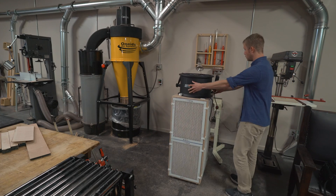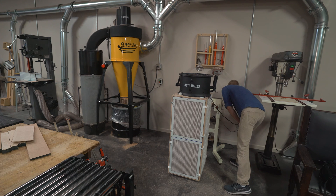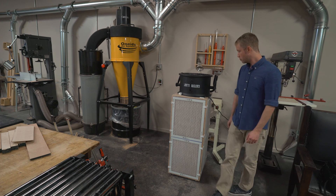Sometimes, even when you have a top-of-the-line dust collector, you still end up with dust all over the place. That's when you need air filtration. The more powerful, the better.